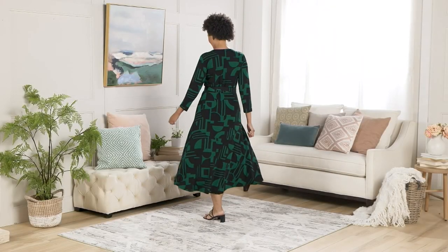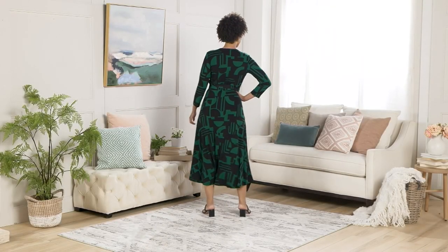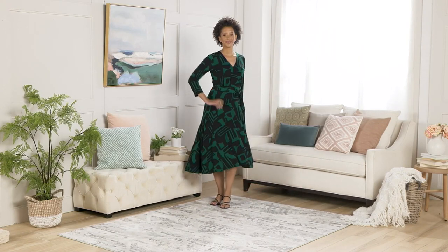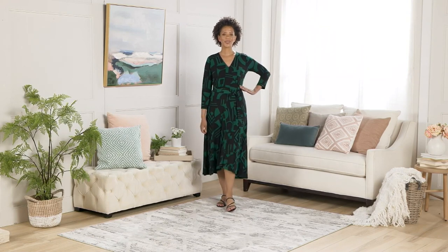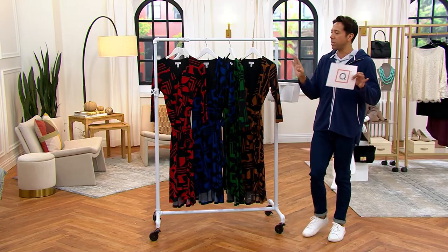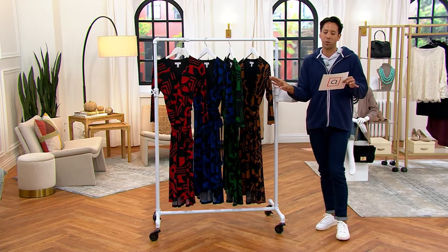Liquid knit three-quarter sleeve wrap dress. She is a beauty. And the wonderful thing about this wrap dress: seasonless. Perfect for right now. You want to bring this home, you can wear it with a fabulous sandal. You want to pair it with a knee-high boot for autumn and fall just around the corner. It's gorgeous for spring — you name it, it is such a fun wrap dress.